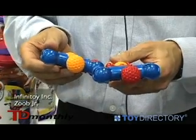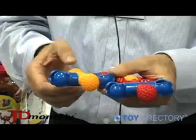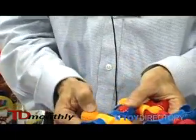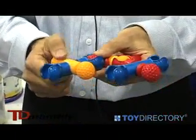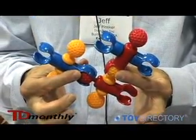Zub Junior pieces have all the features of Zub pieces in a simpler, easier to use system for young children. Zub Junior pieces are made of a softer, more flexible material. They still snap together 20 different ways, but they're only three colors: red, yellow, and blue.